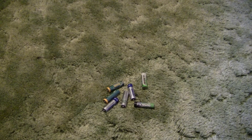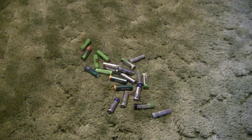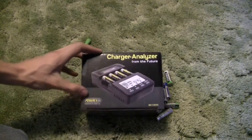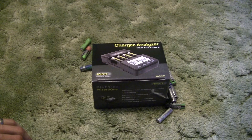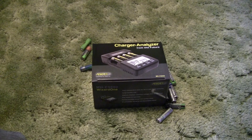Do you have tons of rechargeable double-A batteries that don't hold their charge anymore or don't seem to last very long? If you do, you may want to look into changing the kind of charger that you have. What I recently just bought was the MahaPower X — everybody calls it a MahaPower X because it's made by PowerEx, but it's also made by Maha. I just bought this and just got it today, so I thought I'd open it up, show you what's inside, and explain some of the key differences between this charger and most chargers you'll buy at Walmart or Radio Shack.